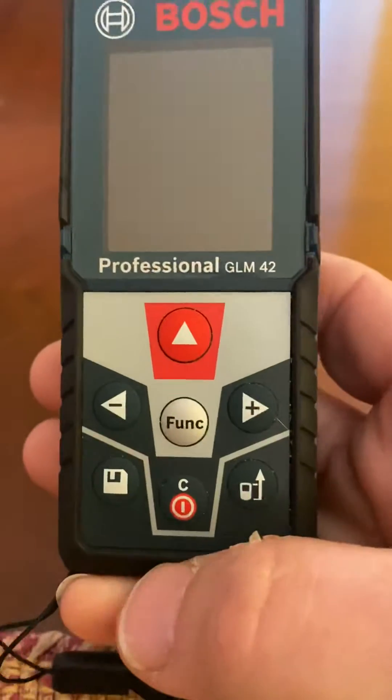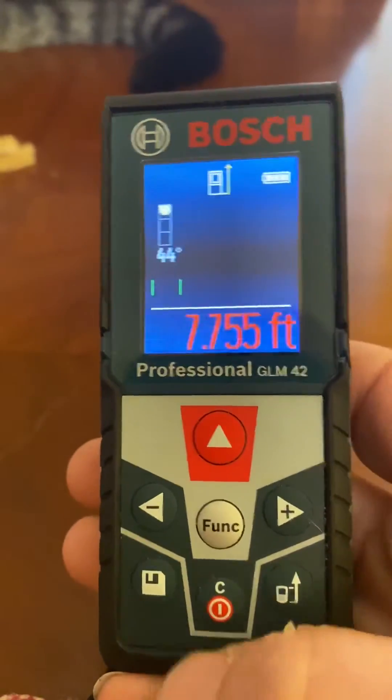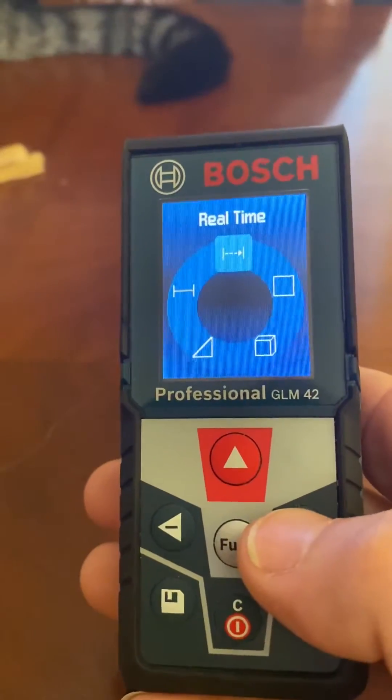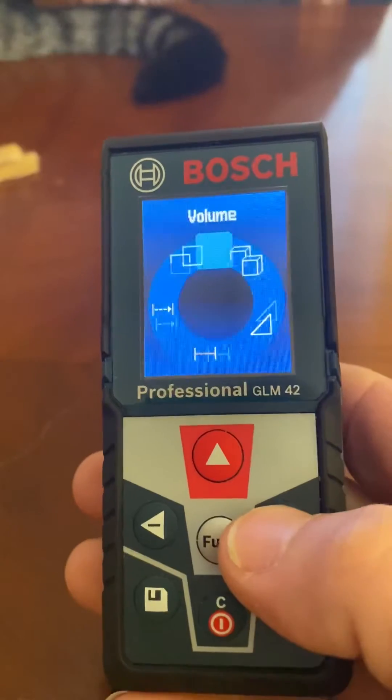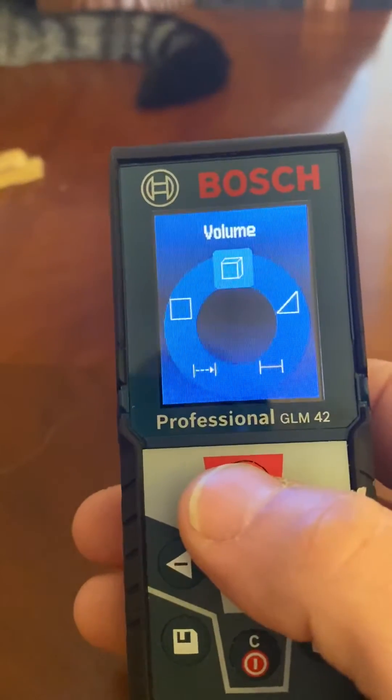Alright, let's turn it on. You want to go to function and you want to go over to the cube, and you can hit the up here.